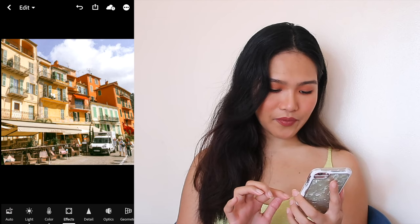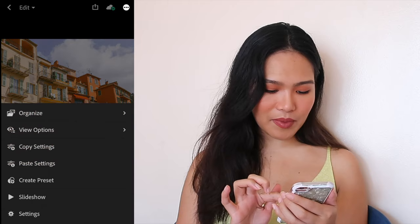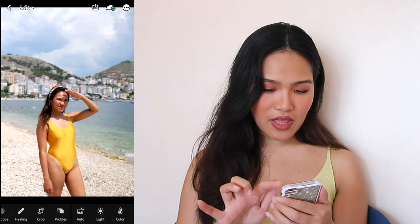So as you can see, this is before the photo and you can see after — it's more warm and vibrant, it gives more of a summery look. What we're gonna do is press copy the settings, click on the next photo, and then press paste.